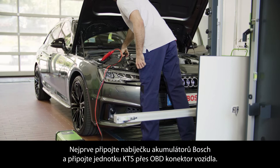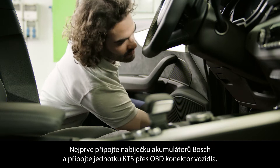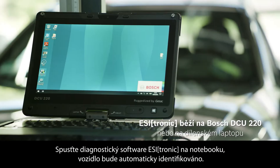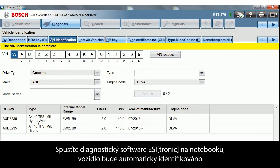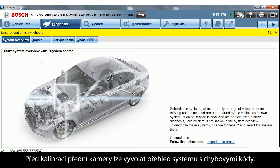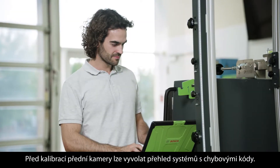First, connect a Bosch battery charger and connect the KTS to the OBD port of the vehicle. Then, start the diagnostic software EZtronic on your laptop and start the automatic vehicle identification. Before beginning the front camera calibration, a system overview with trouble codes can be displayed.